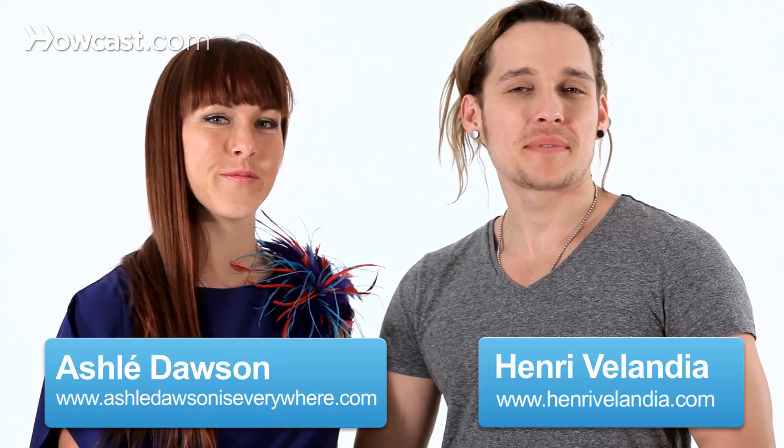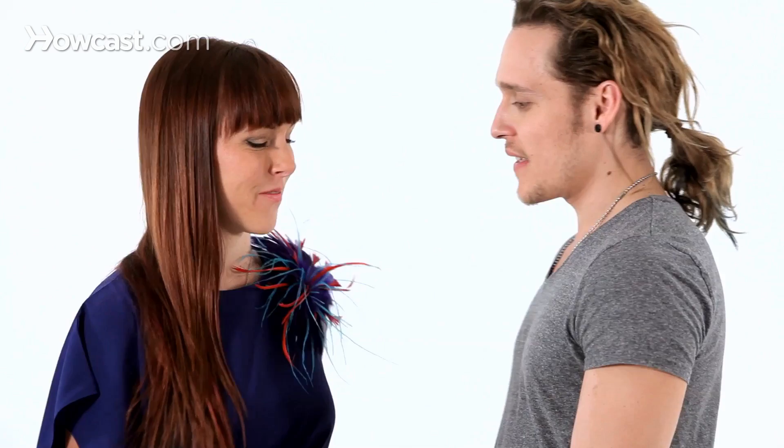Hi guys, this is Henry and this is Ashley, and we're going to show you a little bit of the bicep technique — how to do it, how to apply it, and what it is. So let me demonstrate for you. Basically it's a type of frame that you can use to make the ladies' body move.